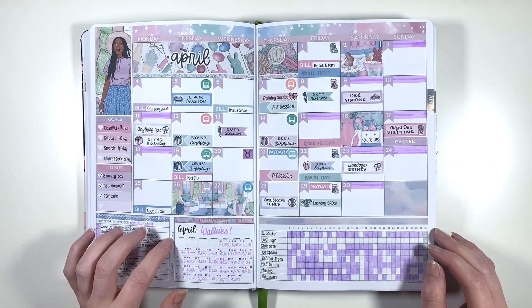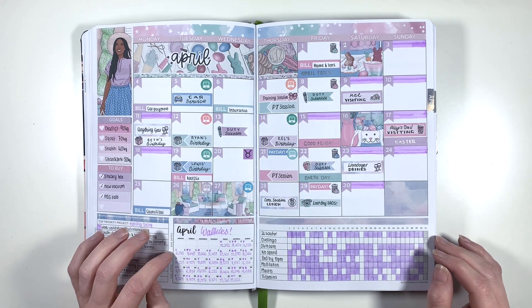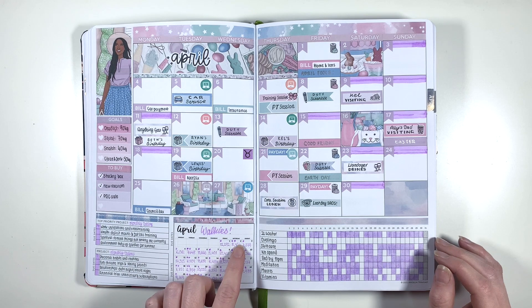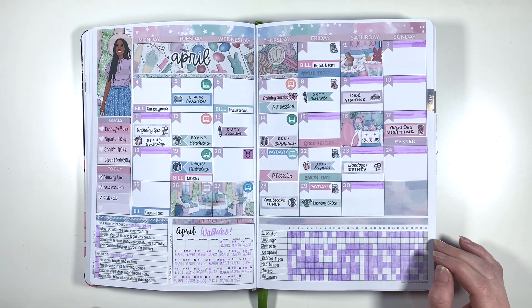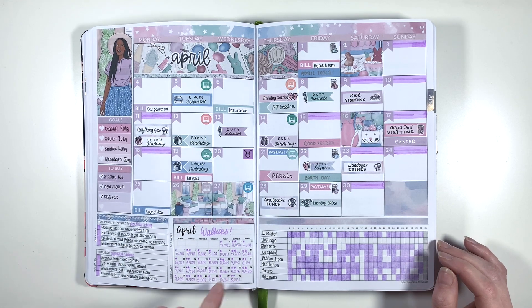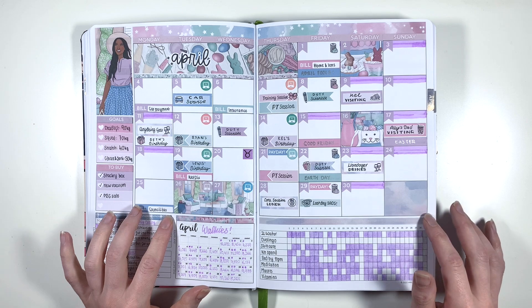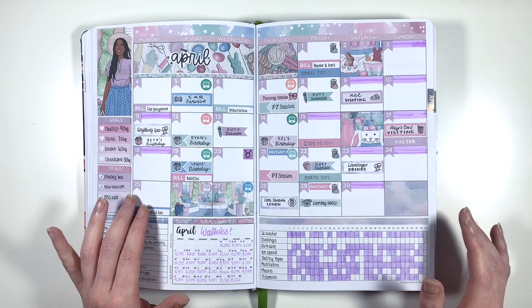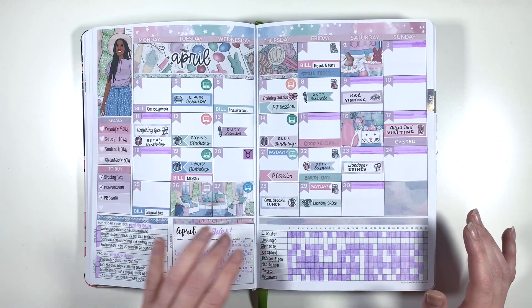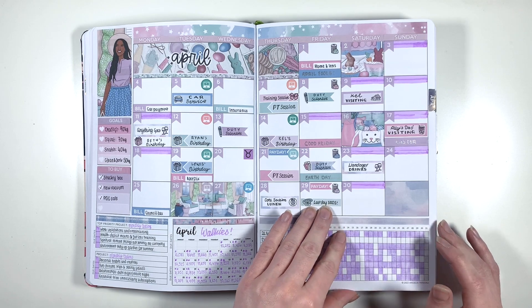In my April monthly, this is where I started tracking steps and walkies instead of yoga, and I've continued doing this this year. The little dots mean how many times I walked Reggie that day, and then I've just written my steps from my little watch. This was a really nice month because I got to see my mum and we had quite a few birthdays and social things. The end of the month was my last day in my old team at work.